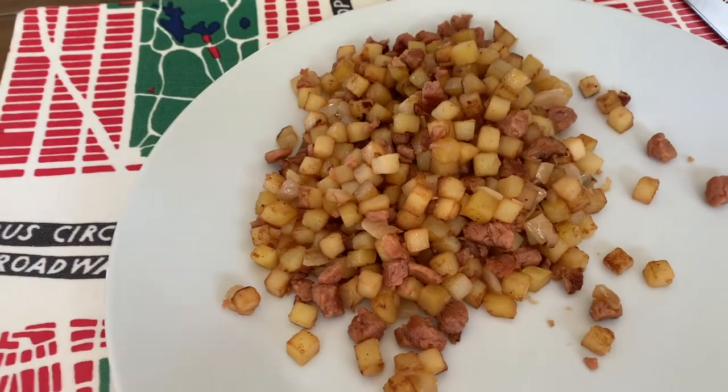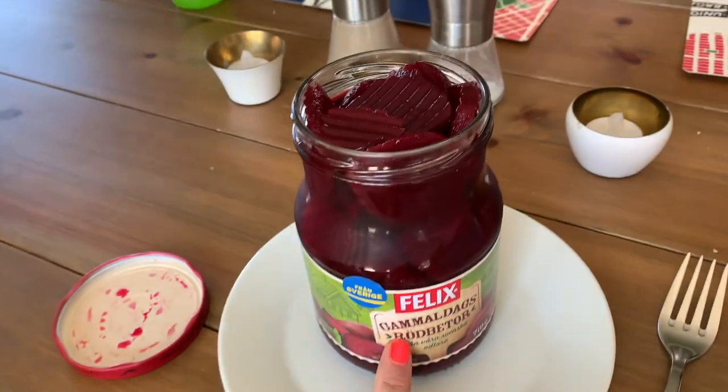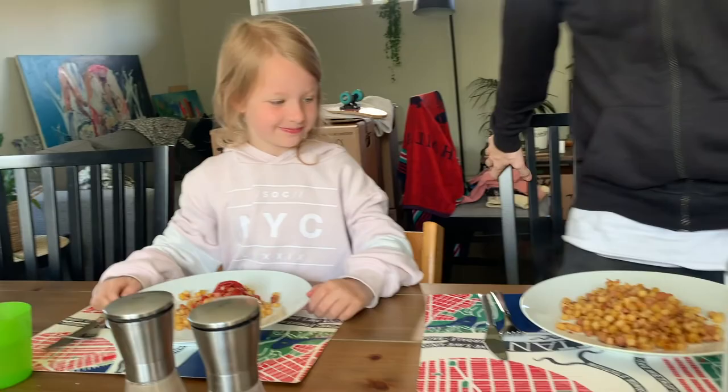To this pyttipanna in Sweden we have red beets — it looks like that — and also ketchup. Time for fika!